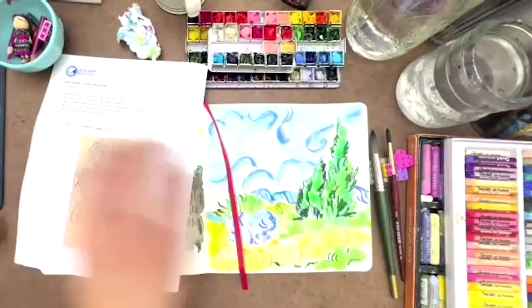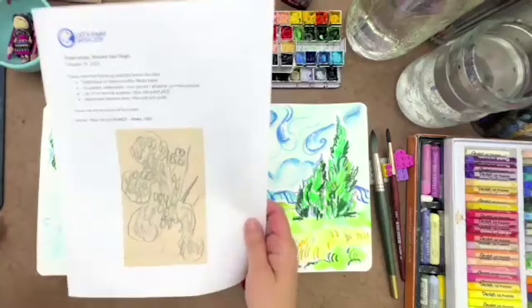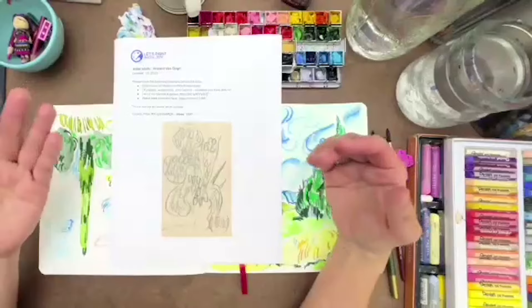All right, let's get going to our page. Thank you again for your patience as I tried to fix all that stuff. Sometimes it just doesn't work and we have to move on. Keep moving forward. This one — I picked the irises — because a lot of times people are like, my sketches don't look that good, or I don't like the way this is looking.